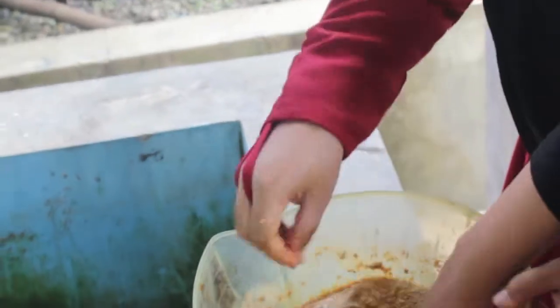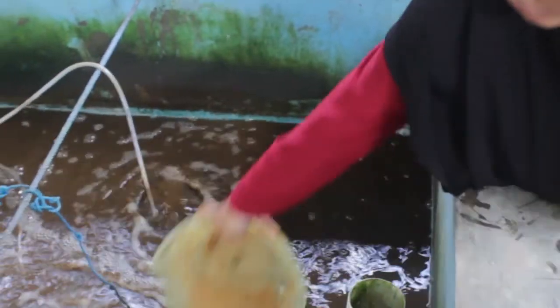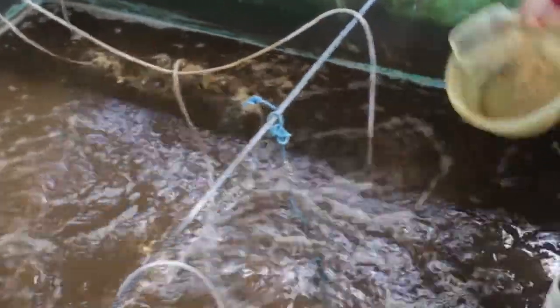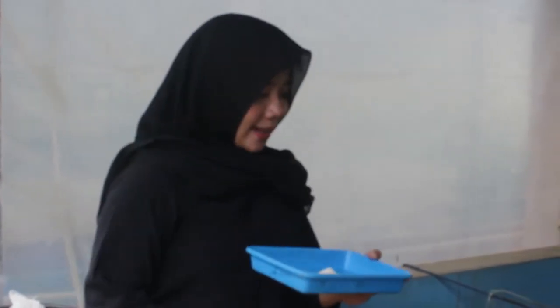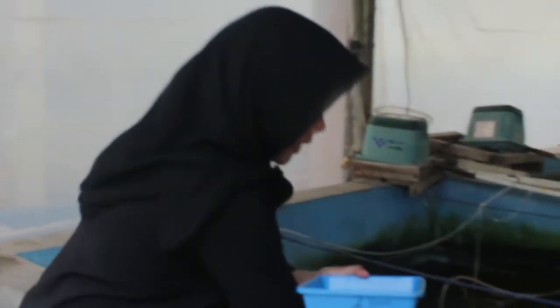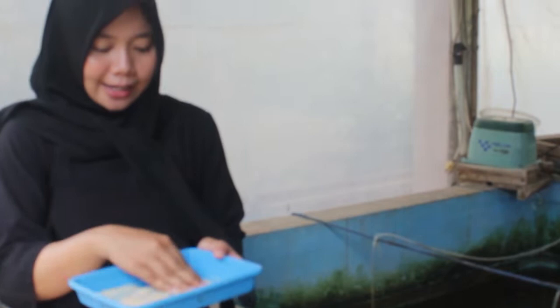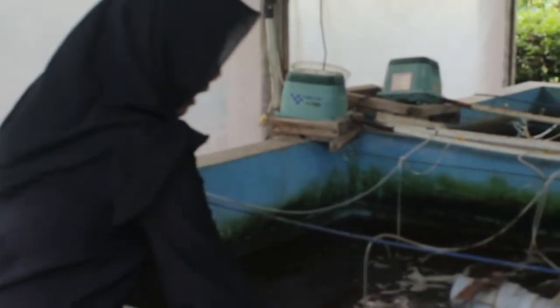Setelah terlihat merata, mari kita masukkan ke dalam air secara melabah juga ya, ke ujung-ujungnya. Pada sore harinya kita berikan kapur sebanyak 12 gram yang dicampurkan dengan air. Kita larutkan dengan air dan kita sebarkan pada kolam secara merata.